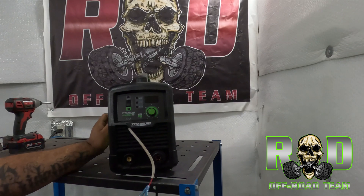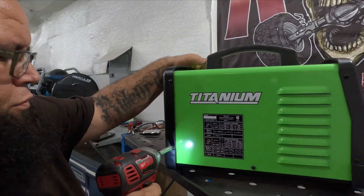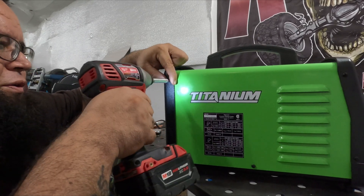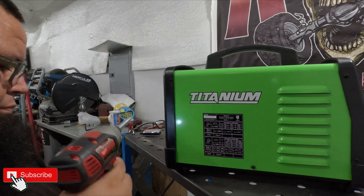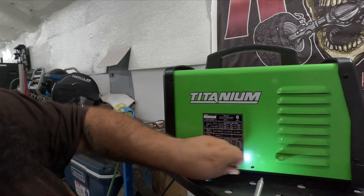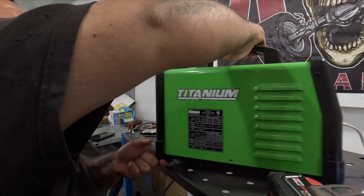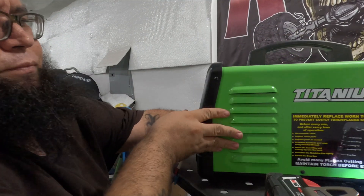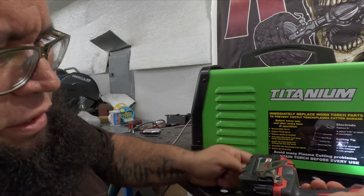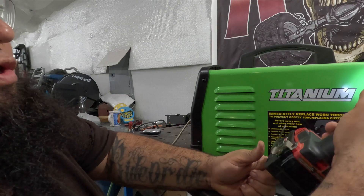Bear with me because I don't remember exactly how to take it apart. I might take off some screws I don't need to, but we'll take most of them off. I know this one has to come out for sure. Last time I opened it I took some screws off the back that I wasn't supposed to, and I struggled putting it back together.